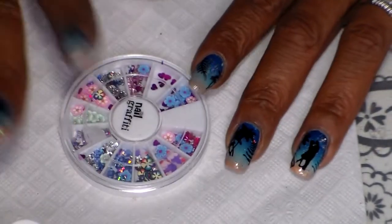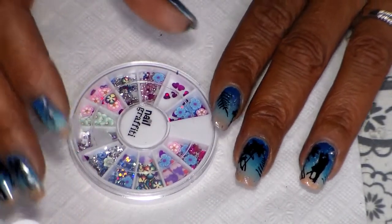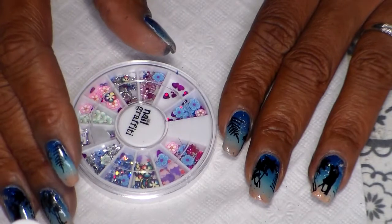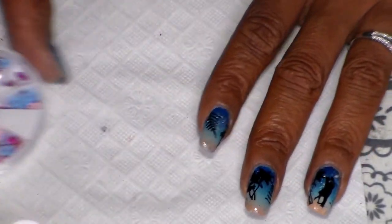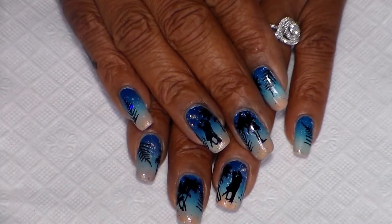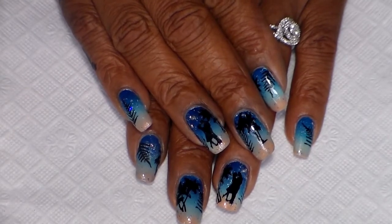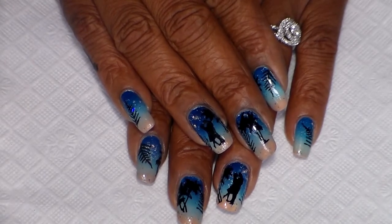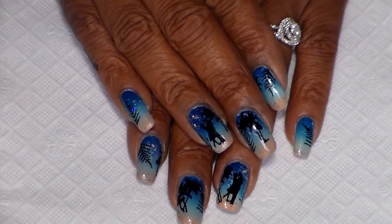This gem here I found at Five Below. Go ahead and check out the description box — I will put down the link to some of the products I used. We are finished and I hope you guys enjoyed this video! Please give it a thumbs up if you did. Thank you so much for watching, thank you for your comments, thank you subscribers — come back, have a good one, bye!